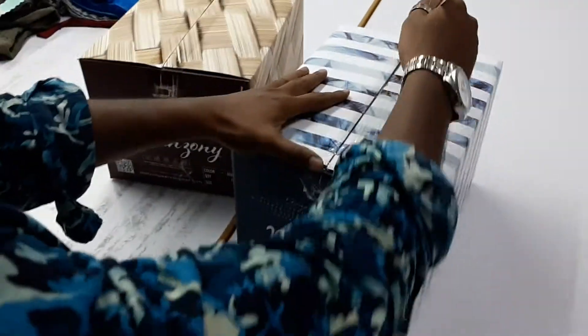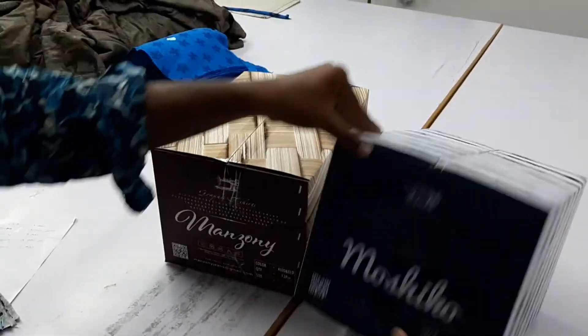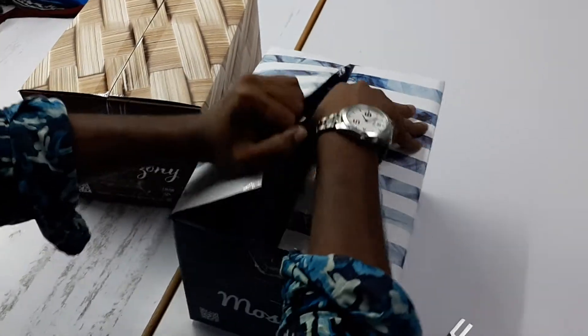Hi friends, this is a Manzoni Moshiko unboxing video. This unboxing video covers t-shirt pieces and t-shirt colors.